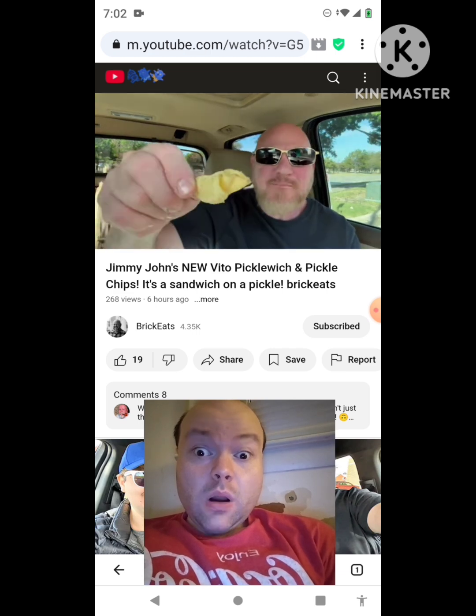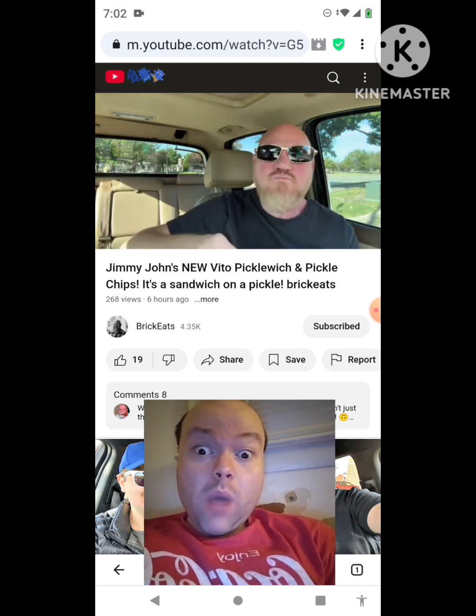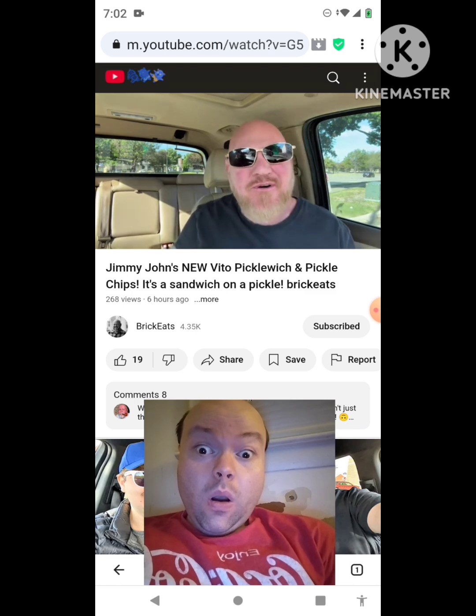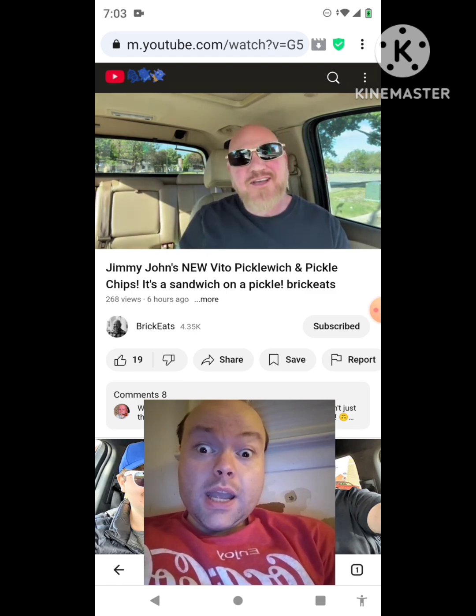They're kettle chips. They taste like pickle. Wow, mmm. And a little spice to them too — peppery. I kind of like it.